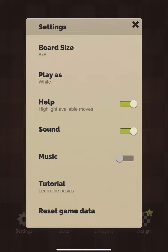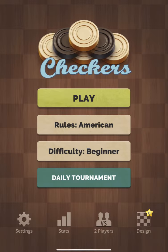Alright, so we're just looking at the settings here: board size 8 by 8, play as white, help is on, sounds on, music's on.